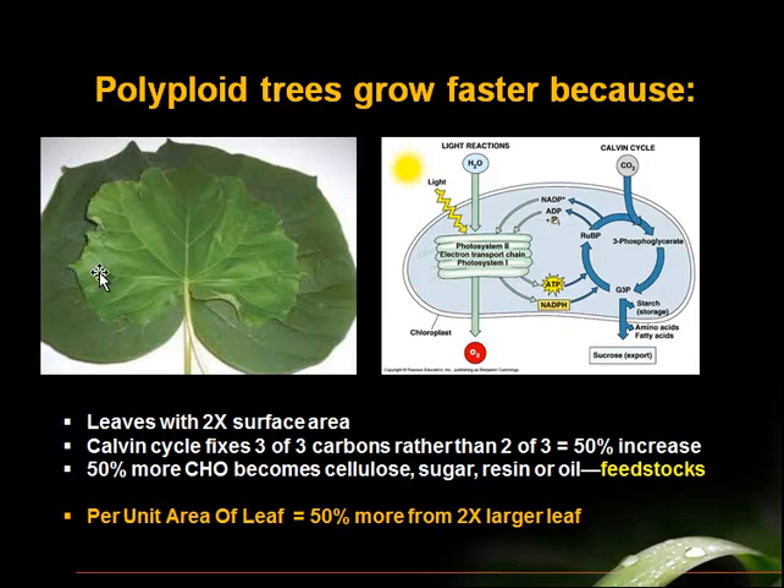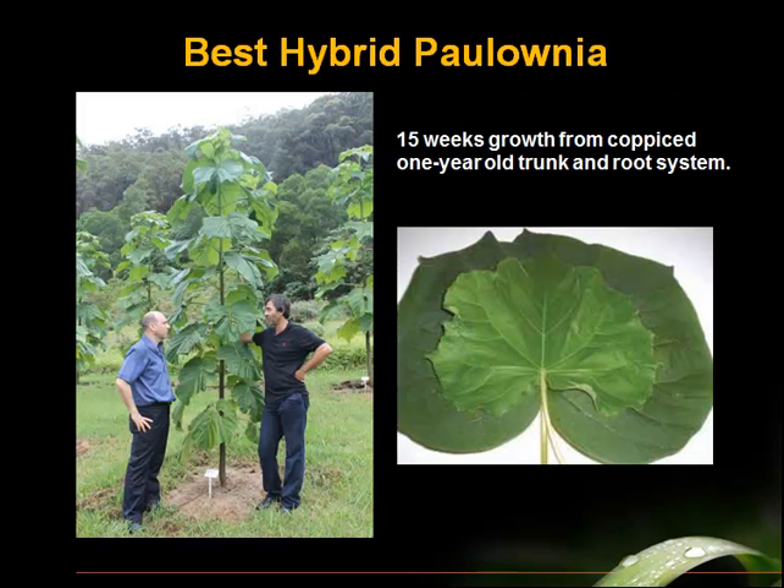This is a representative leaf of the elite hybrid paulownia — this is the correct size for what you would expect. And this more robust leaf is the leaf of the polyploid version of this elite hybrid. Not only do we have double the photosynthetic area from the same number of leaves — they're going to be twice as big — and that alone will cause a lot more fixation of carbon. But in polyploidy, something else happens: in photosynthesis, more carbon dioxide is captured, and photosynthesis is 50% more efficient. So imagine 50% more efficient photosynthesis from a leaf that is twice as big — and that explains how we get this kind of growth.